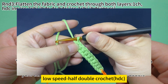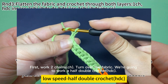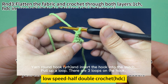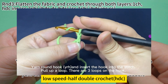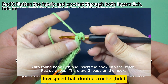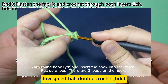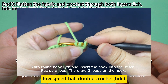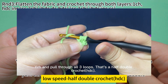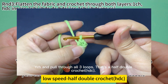That's one half double crochet. For a half double crochet, first work two chain stitches. Turn over the fabric. We are going to work a half double crochet: yarn over the hook, insert hook into the stitch, hook the yarn and pull up a loop. There are three loops on the hook. Yarn over hook and pull through all three loops. That's a half double crochet.